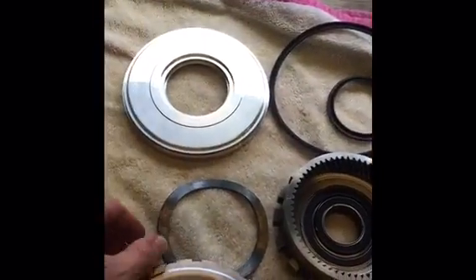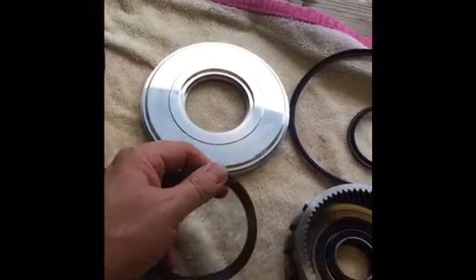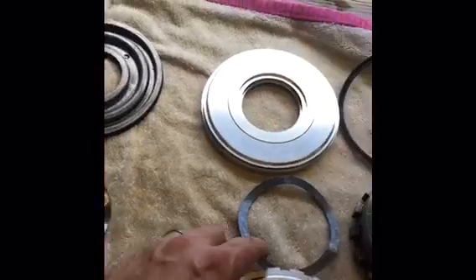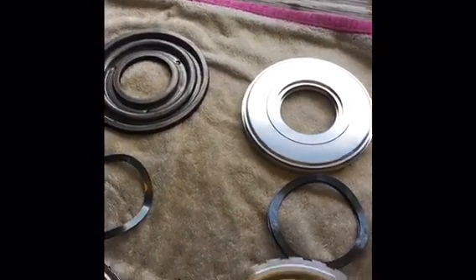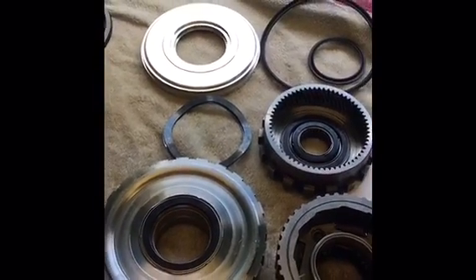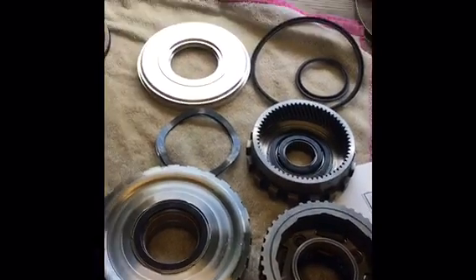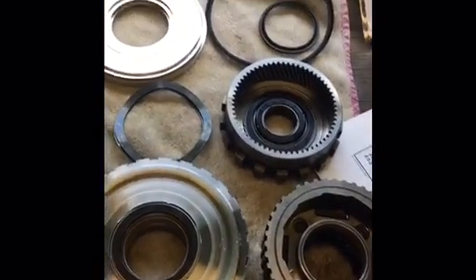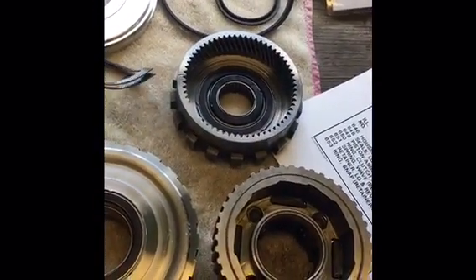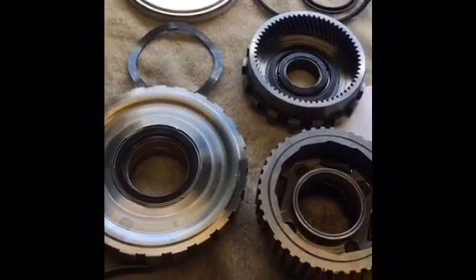We've got new lip seals and new wave springs — two wave springs are used and recommended when rebuilding one of these for high line pressure, trans brake, or anything like that. With two springs instead of one, this is going to soften the reverse gear application. When you shift from park through reverse at high line pressure, it tends to really slam reverse unless you've got a double spring to help overcome some of that pressure. Two brand new wave springs will soften that out.